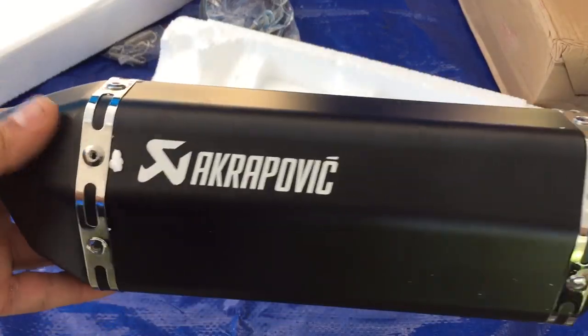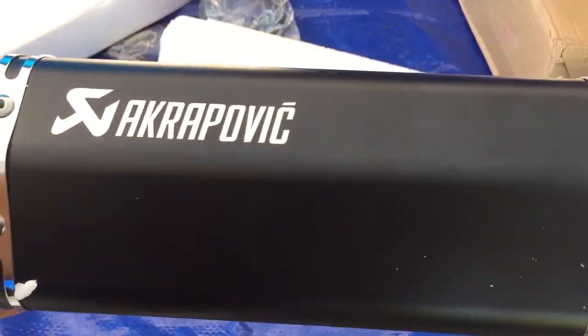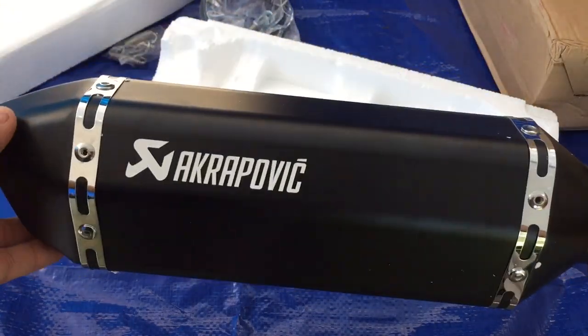So this is the Chinese knockoff Akrapovic. I don't think you guys want to buy this one at all — it's too small, it looks kind of like a toy in a way.